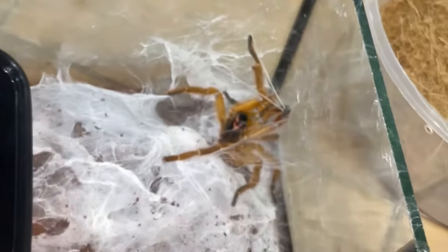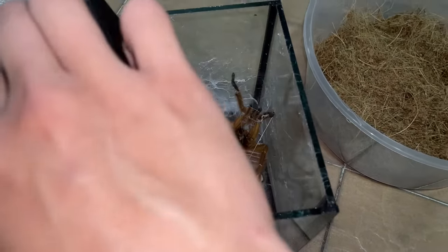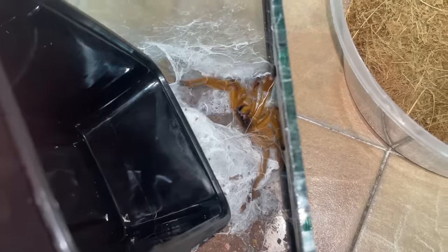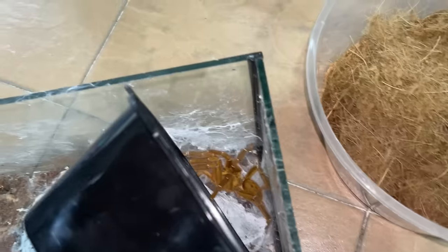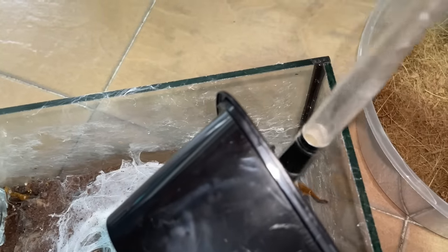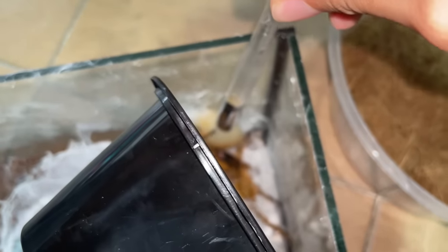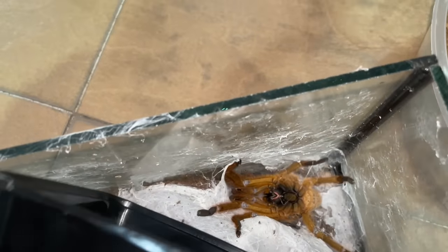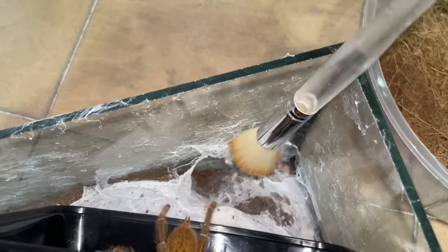Oh my, you freaking OBTs, man. Are you guys even seeing this? Stop! My gosh, dude! Are you freaking like... Oh my gosh, calm your freaking... Sorry. Oh my — look at that. Now that right there is what you call an OBT. Can you please? That's right, yeah, that's right.